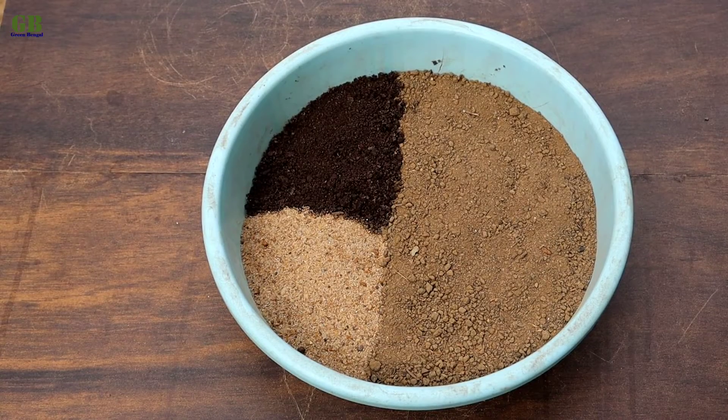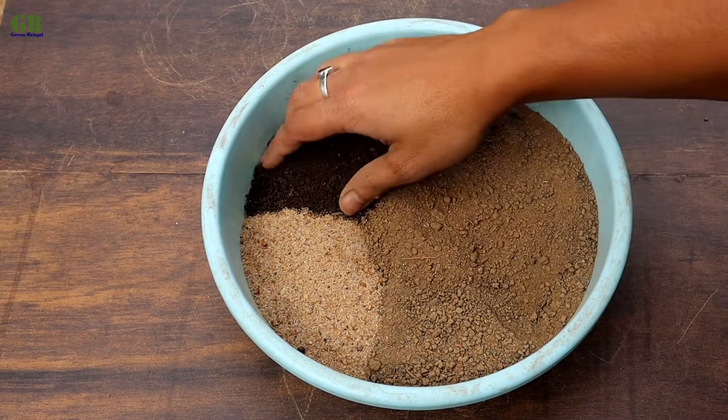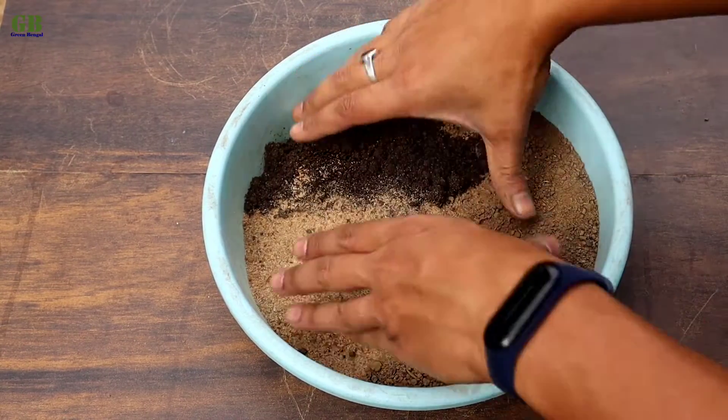Now I am making the potting mix for Euphorbia milii. The ratio of the potting mix is 60% garden soil, 20% vermicompost, and 20% fine sand. Mix it well.